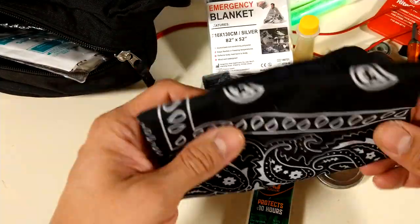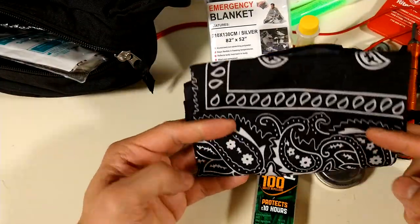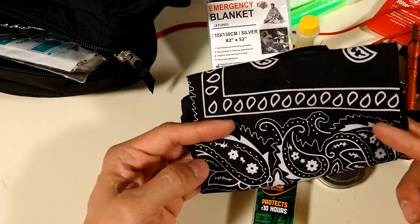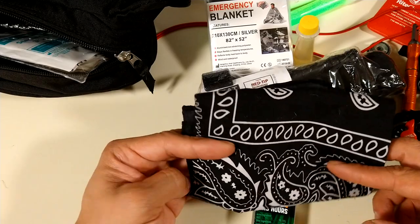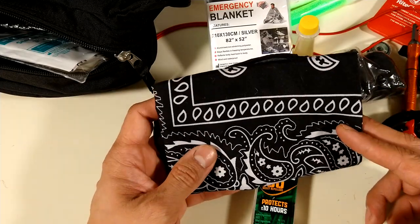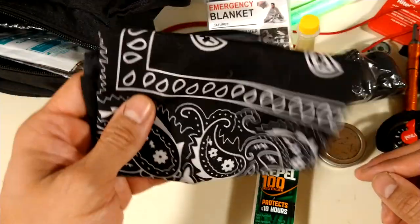A bandana — you can wet this with water, wrap it around your head or your neck to keep cool. You could use this to collect water, use this for first aid — a lot of uses.